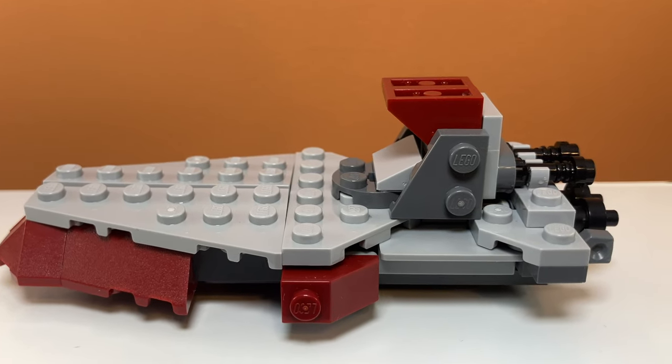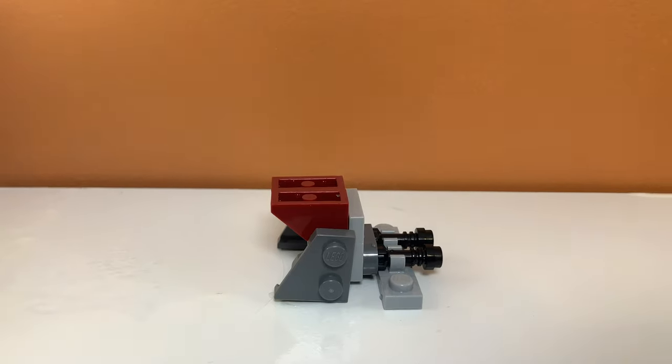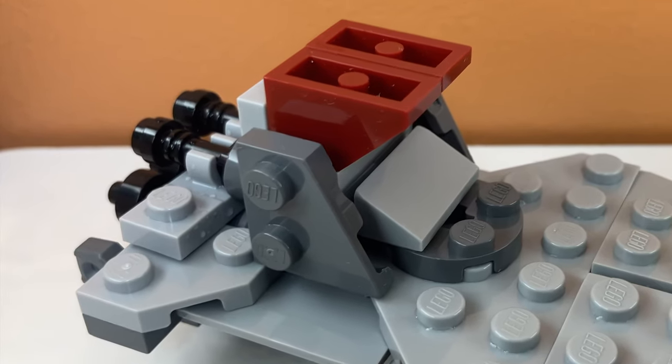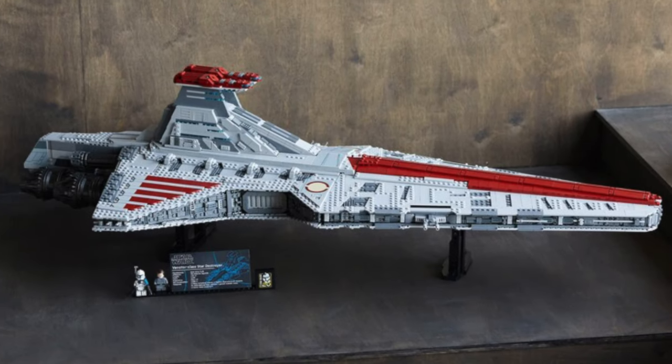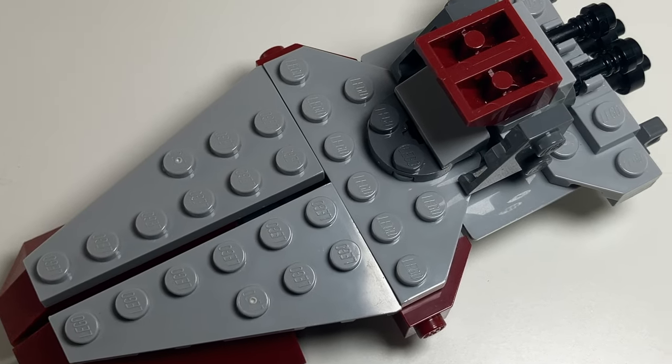The first thing you will notice when looking at this model is definitely the bridge. The bridge is kind of complicated to design. As you can see, this is kind of what it looks like separated from the ship. I used two of these red pieces for the top, and I think they work pretty well — they look kind of accurate. You can't really represent what you see in the movie in such a small scale, but I think these definitely work.